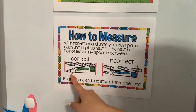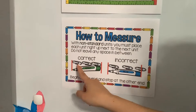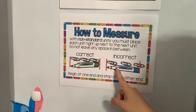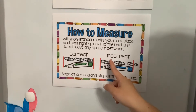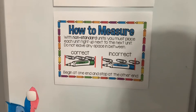The correct way to measure is putting the units right next to each other without any space in between. This here is not correct because it gives us an incorrect measurement — there's too much space in between each of those non-standard units.